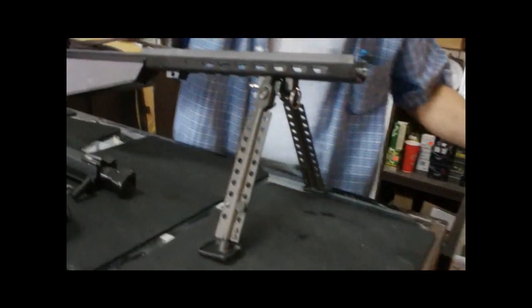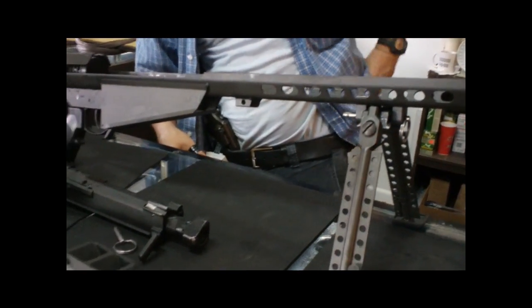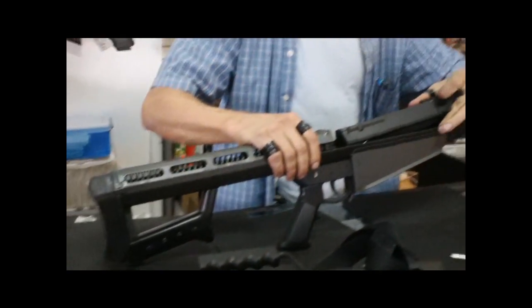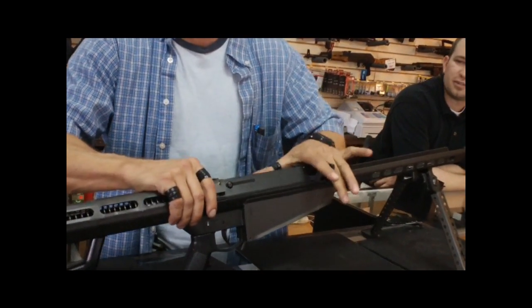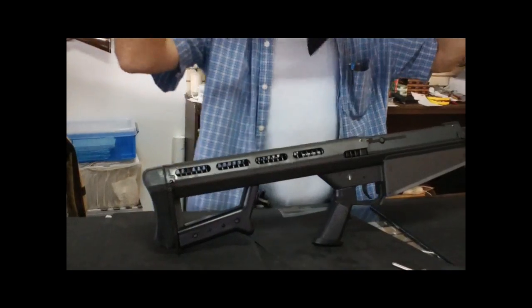You can go to the Glock magazine for size comparison. One day we'll get this on video firing it. Dave already said we're going to take it shooting, so it's just a matter of time. We're all busy, but we will get this on video. I cannot wait.